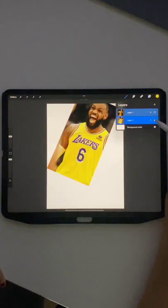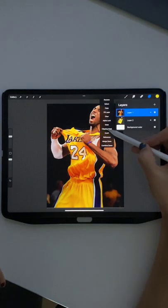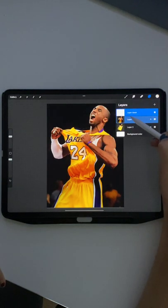So let me show you how I got this set up. I got a couple layers here. First I have LeBron here and then I have Kobe on another layer. Then what I'm going to do is come on the Kobe layer and add a mask, and you see those are grouped together.